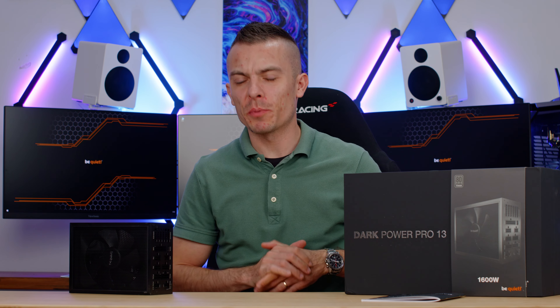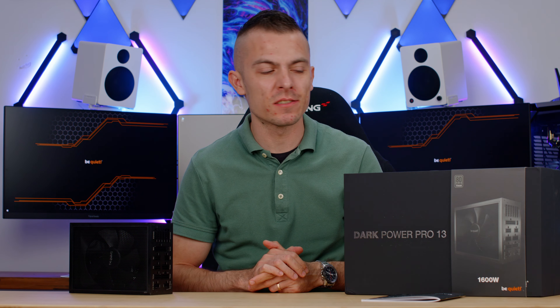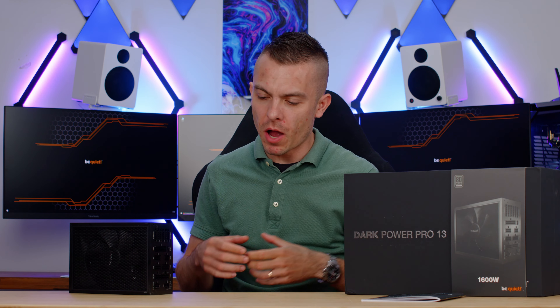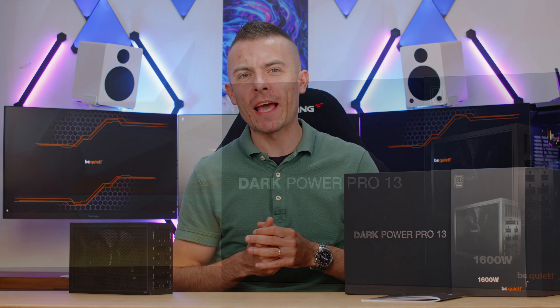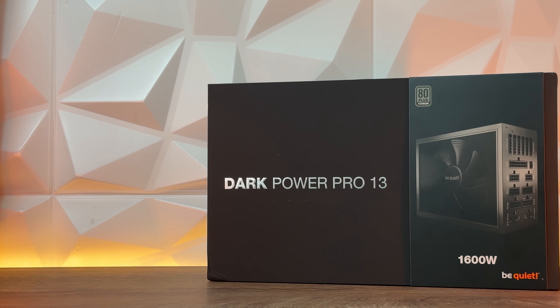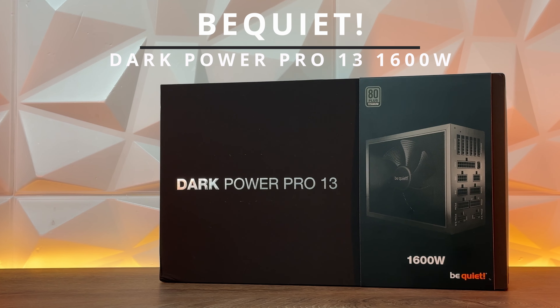Usually we don't have such an opportunity to actually talk and discuss about power supplies in terms of the packaging, the power, the modularity, the design as well — but today we have something quite exquisite. This is BeQuiet's Dark Power Pro 13, 1600 watts.